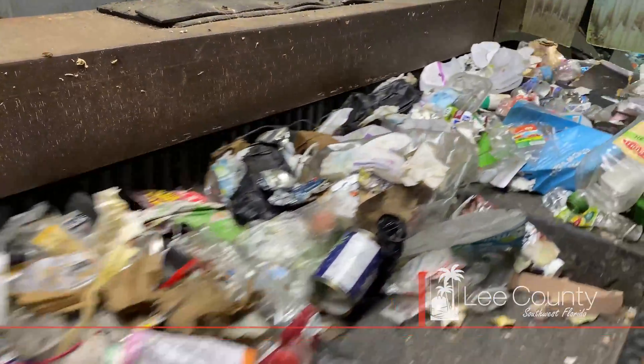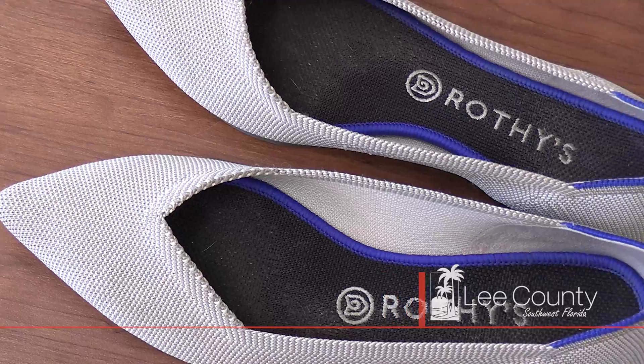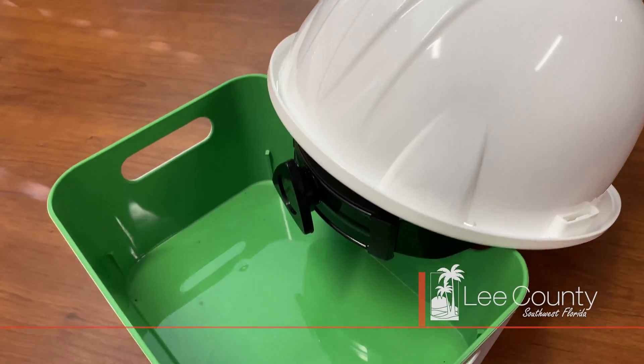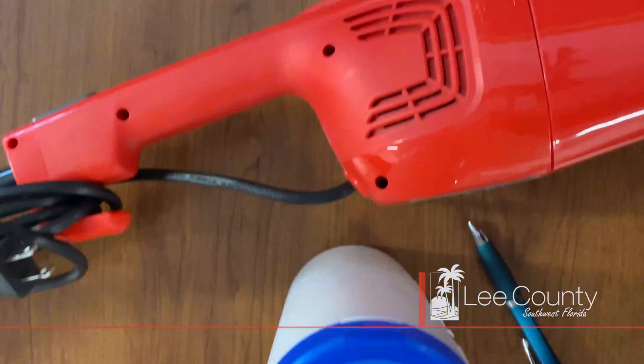Once these bottles are processed, they're recycled into a large variety of consumer products including shoes, more bottles, fabric and clothing, carpets, solid plastics, bins, upholstery, and a variety of other useful materials. A little bit of effort can make a huge difference for our environment.